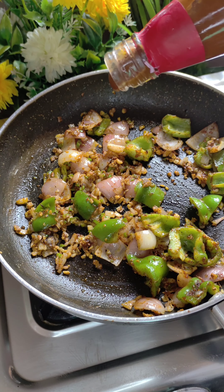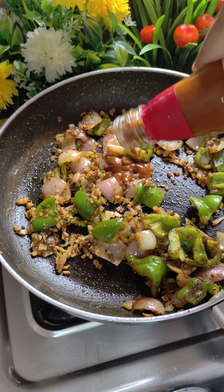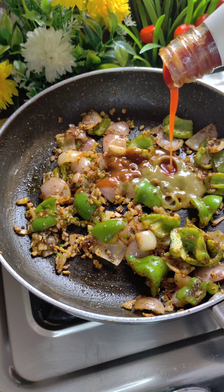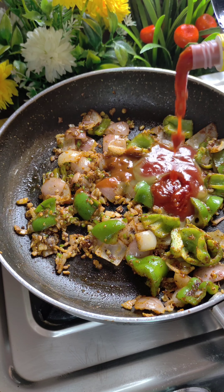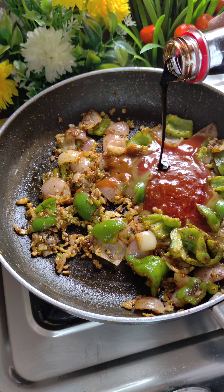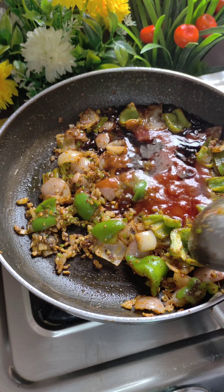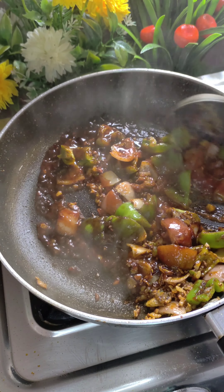Now we will add the sauces — I am using red chili sauce, green chili sauce, and tomato ketchup. If you don't have any one sauce it will still work. Add a little soy sauce and some vinegar as well. All quantities will be mentioned in the description. Cook on high flame for about 30 seconds.